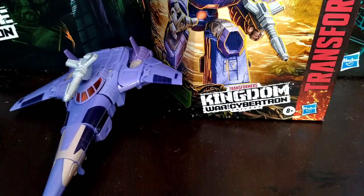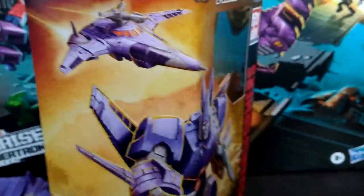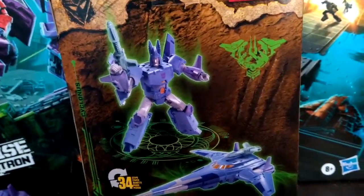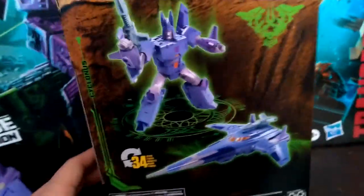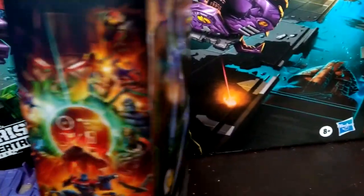BlackwatchJazz here, and today I'm going to be reviewing the Transformers Kingdom War for Cybertron Voyager Class Cyclonus. For his packaging, we got a nice picture of Cyclonus along with his jet mode hanging out in the background. We got pictures of Cyclonus in robot and vehicle mode, the Glorious Kingdom artwork which I've already talked about in my previous review, and we got the Decepticon insignia here on the top. That's basically it for the packaging.